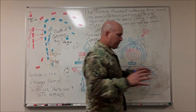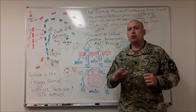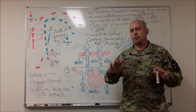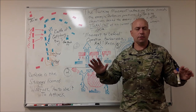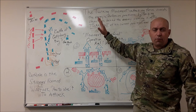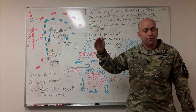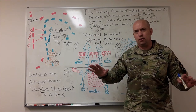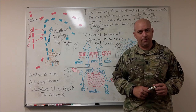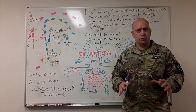Now, typically if you read doctrine, it says that turning movements are only done by divisions and corps. I completely disagree with that. Turning movements — or what maneuver warfare refers to as dislocation — is a theory, an idea, a form of maneuver that anybody can use to win if you understand how to apply it.